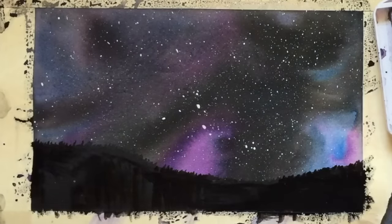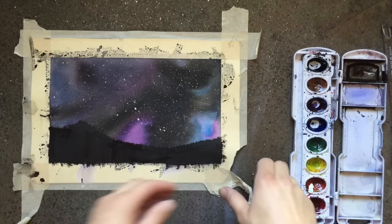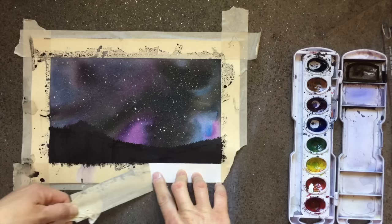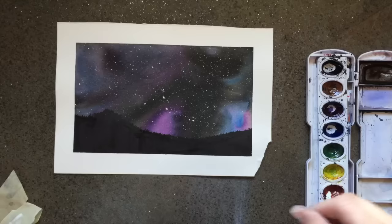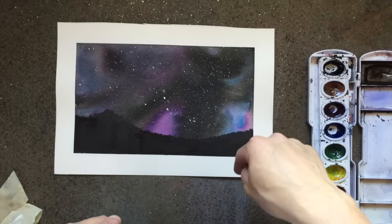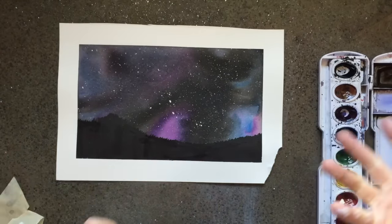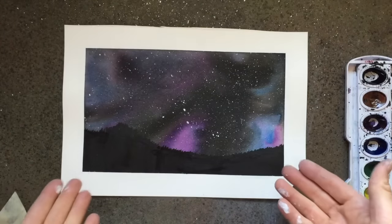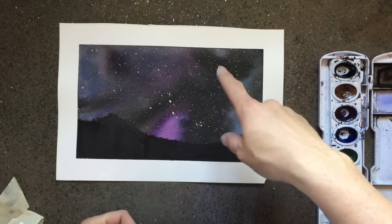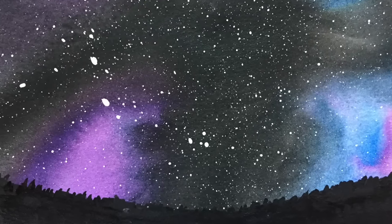After your mountains have dried, take off your tape carefully so you don't tear your paper — and you're finished! You could add a moon or some sparkling stars. Your assignment now is to try this on your own using different colors, or use a different silhouette — maybe a person standing in front of the sky instead of mountains. I hope you enjoyed this tutorial. Have a wonderful day and we will see you around on YouTube!